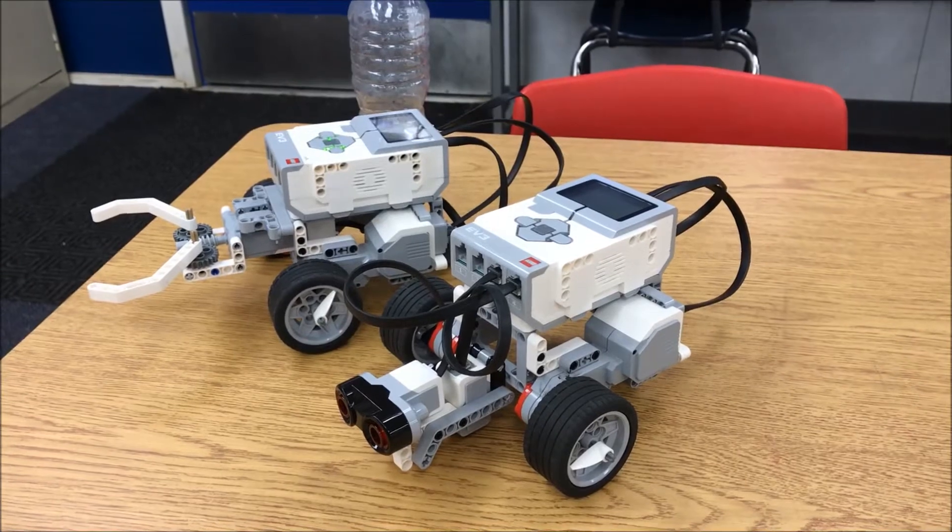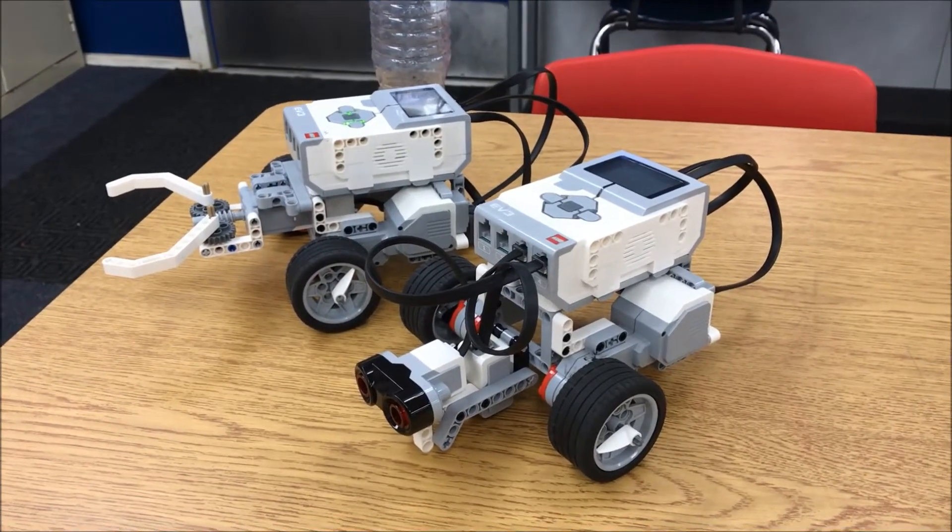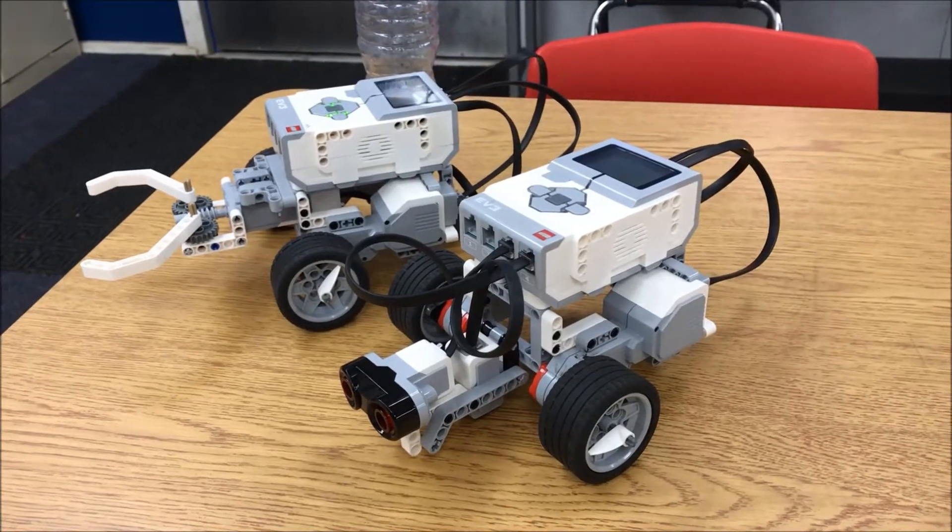Hello everyone, this is Mr. Hino with Mr. Hino's LEGO Robotics. What you see in front of you is the Riley Rover robot.